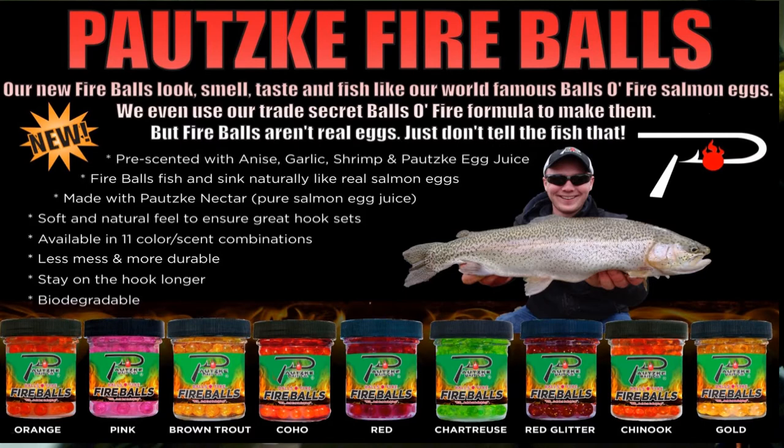Keep in mind, when you're fishing these salmon eggs, they're really great for targeting wild and native trout. I have not caught many planted trout using this bait. These are by far some of the best salmon eggs on the market. I prefer Potski over Atlas salmon eggs and other competitor brands.